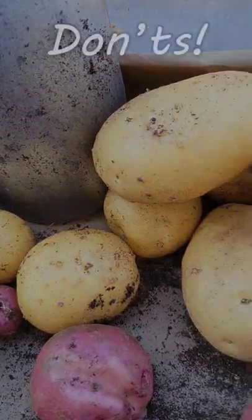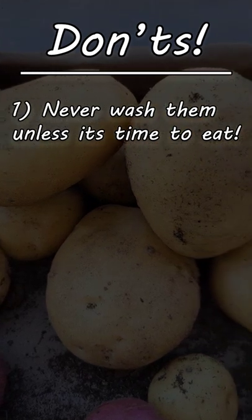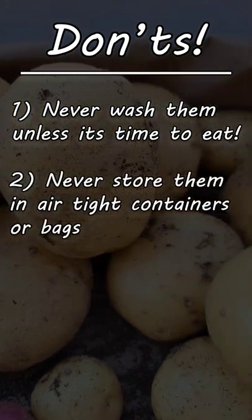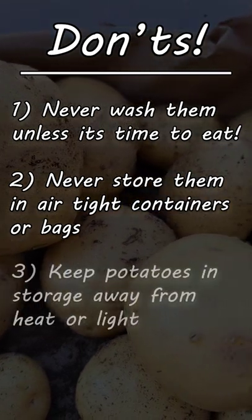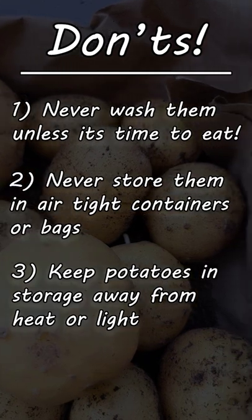There are a couple of don'ts though before we finish up. Never wash storage potatoes unless it's time to cook them. Also, never keep them in airtight bags or containers. And finally, never keep them in warm or light conditions — they're going to sprout on you and/or turn green.